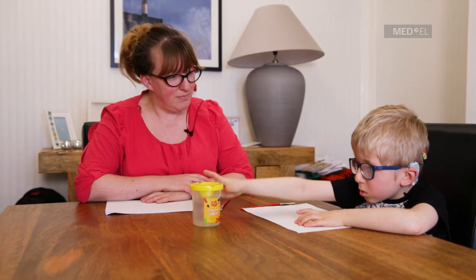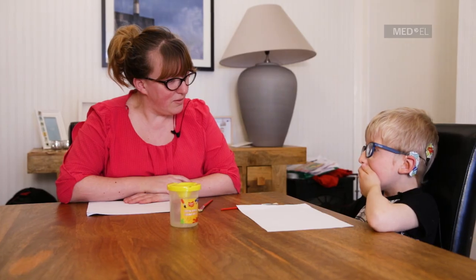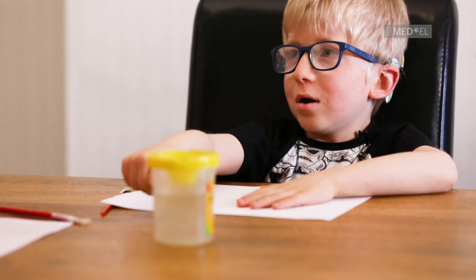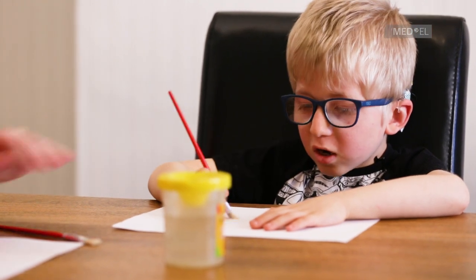We need some colours. We need the paints.